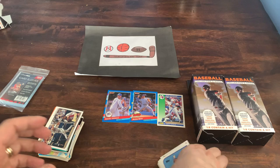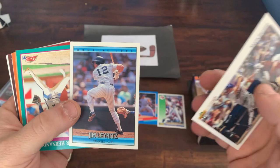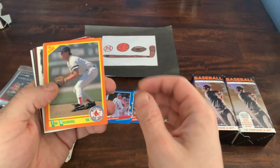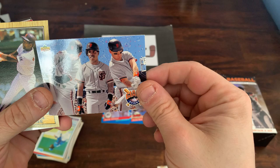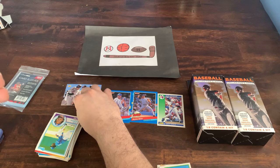Nothing too crazy so far. Kevin Seitzer from 92 Upper Deck, 92 Donruss Jimmy Lairitz, Xavier Hernandez from Score, 89 Topps, 87 Topps Terry Francona as a player. What do we got here? A Giants Stars card from 93 Upper Deck — Will Clark, Barry Bonds, and Matt Williams. Team Stars card, that's pretty cool. Anything with Bonds.